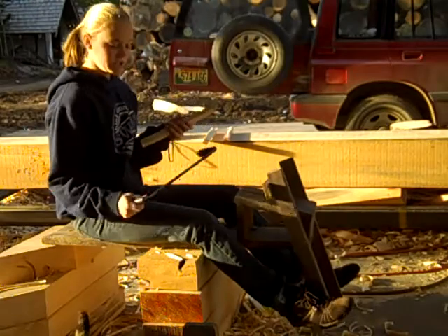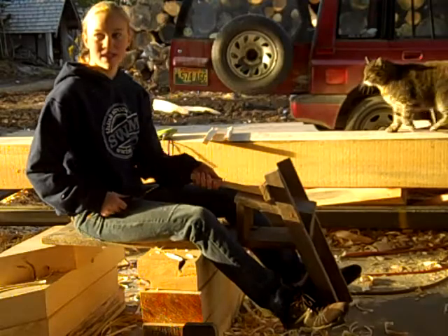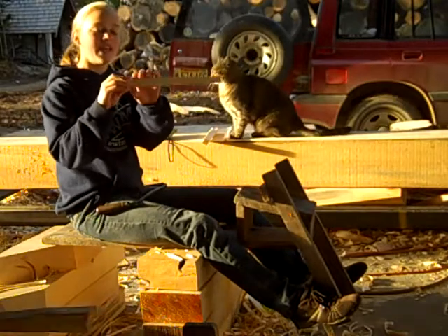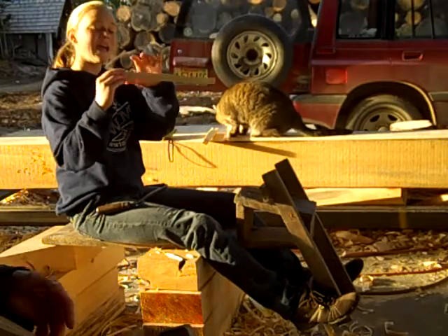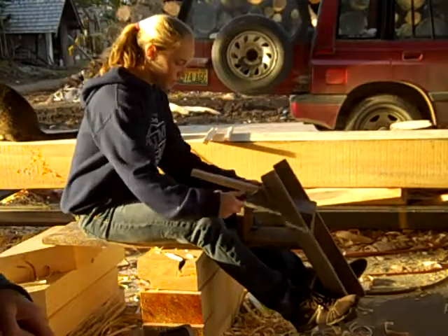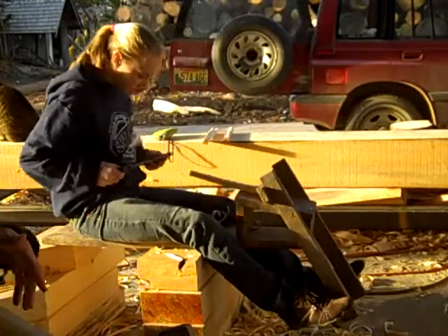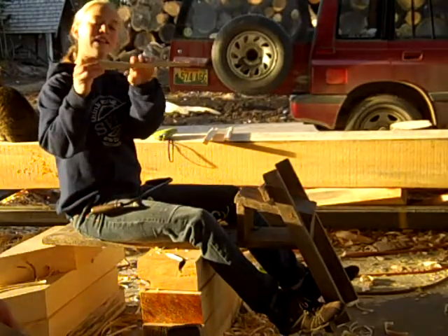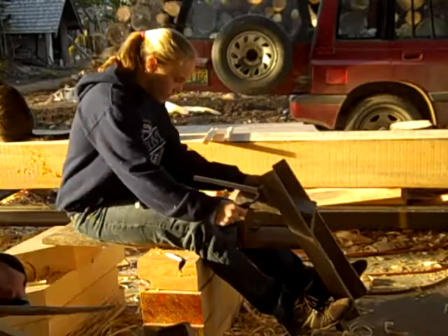First step is we're going to take our draw knife and put it in our sawhorse like this. What you want is to get it tapered down from this end — a nice, beautiful taper. So that's what I'm going to start doing right now. You just kind of work it along like this, and see, that's starting to get a little bit of taper. So you switch sides and do the other side.